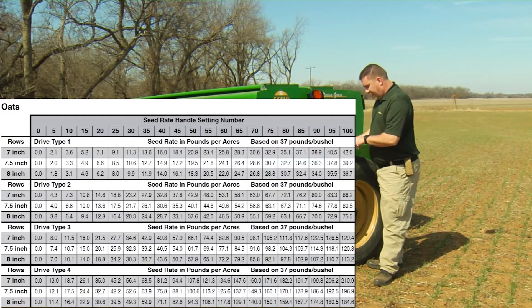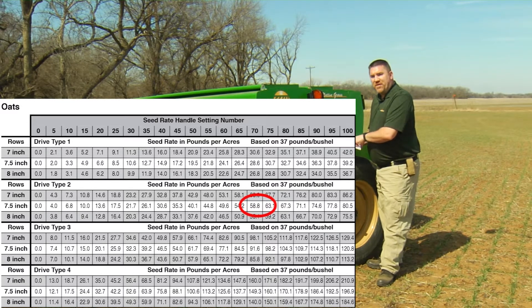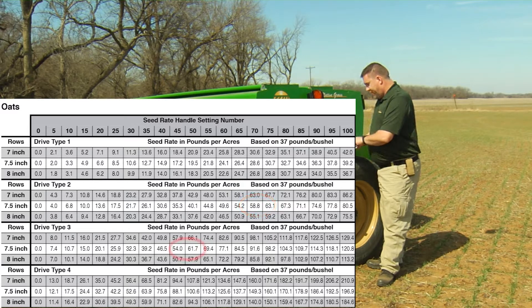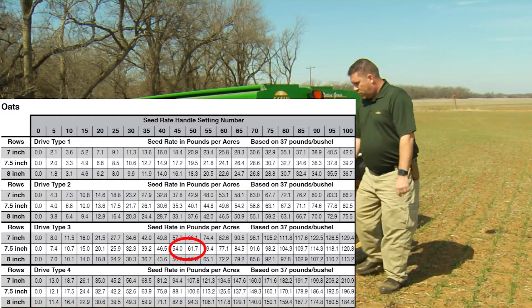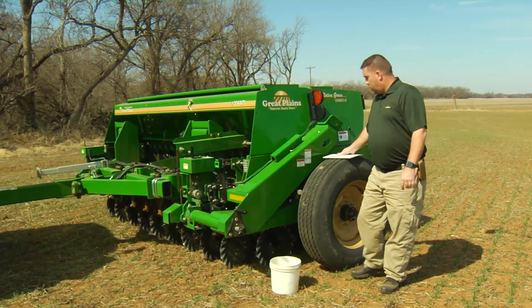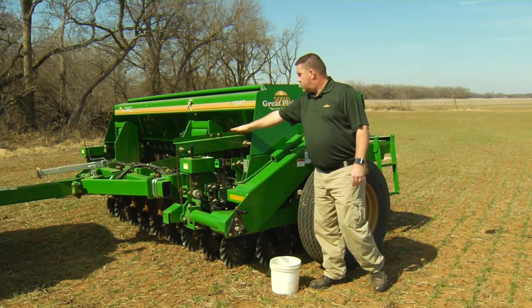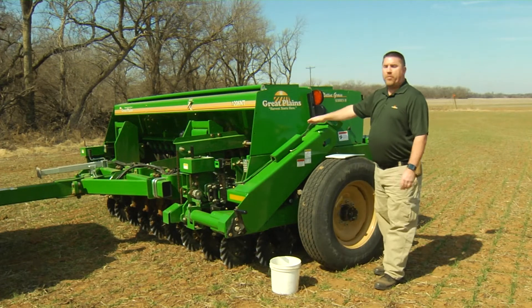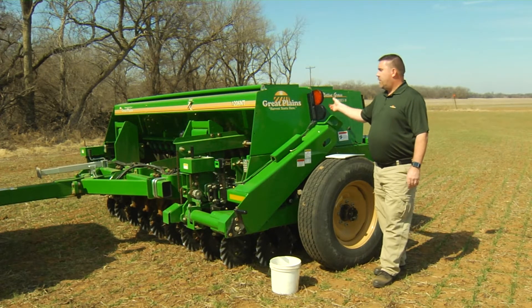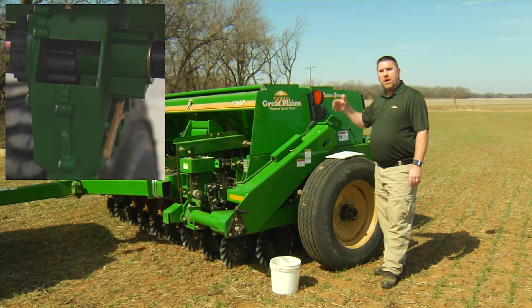This drill happens to be seven and a half inch spacing. So for 60 pounds, we can either put it in drive type 2 on a seed rate handle of 70, or we can put it in drive type 3 on a seed rate handle of approximately 48. Once we know where to set the drill, we can go to our gearbox and make sure it's in drive type 2, set our seed rate handle to the proper setting, and also set our tan handle on the side of the cups to the top notch for oats.